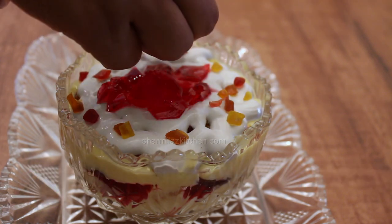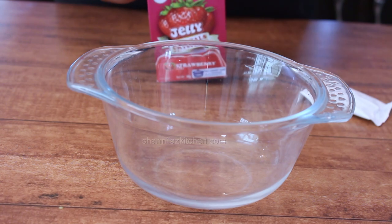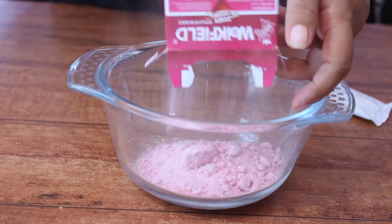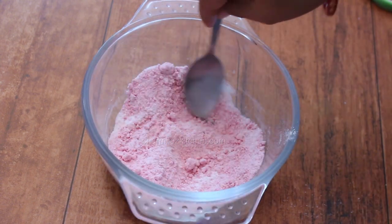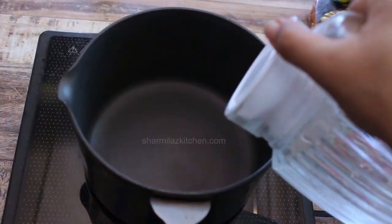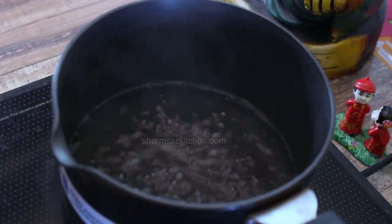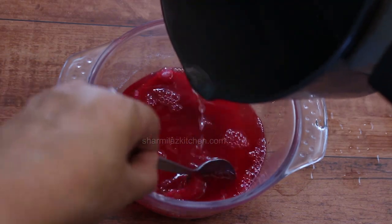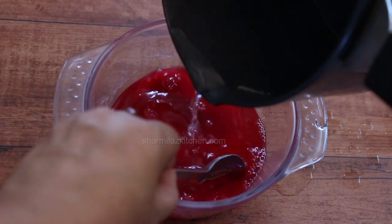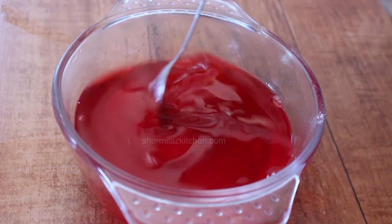So let's start making trifle pudding. First, I am going to be making jelly. Empty the contents of the jelly crystals pack and premix sachet in a bowl. Mix to remove lumps. Boil 500 ml water in a saucepan. After boiling, allow it to cool down for 1 minute. Pour the hot water into the bowl and keep stirring until completely dissolved.